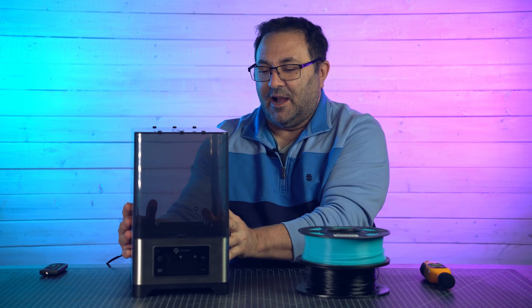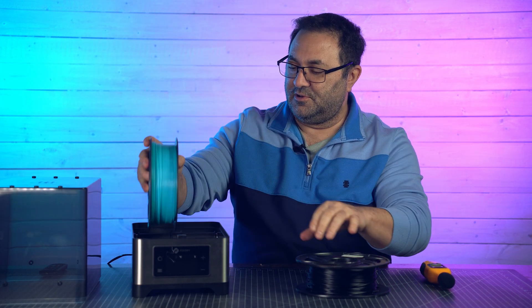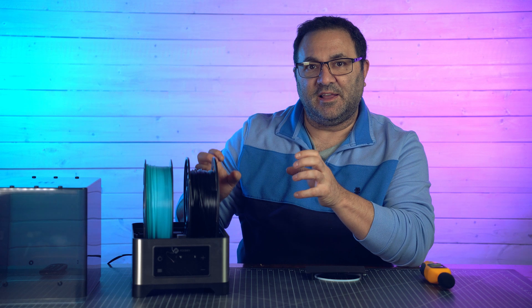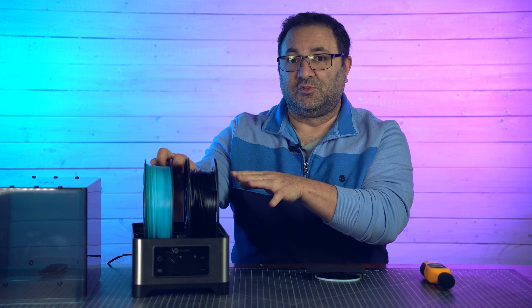The other thing I really like about this is it holds two spools. You can pop this open and you can put a spool here and one here. So if you're running two different prints and trying to keep those printers going — maybe it's for a business or you're trying to get a big cosplay ready — you can have two spools in here and it will just keep them dry, keep the humidity out, and make them the best possible filament running through your machine.